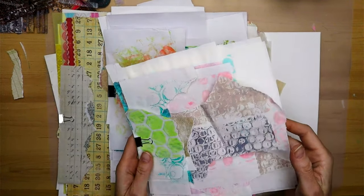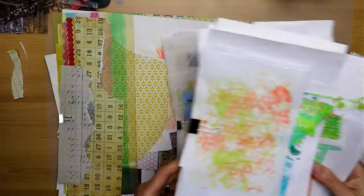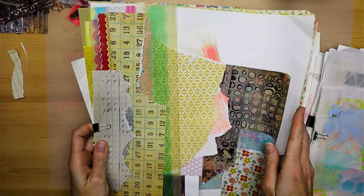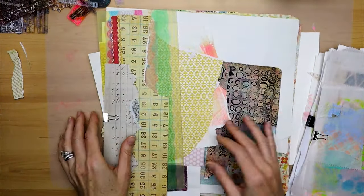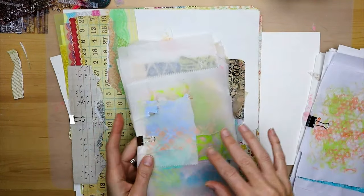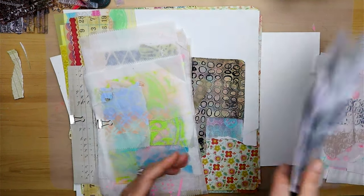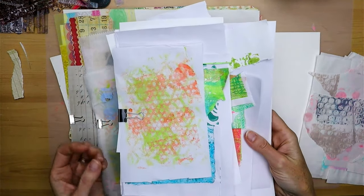I organized them by actual papers — so this is rice paper, this is just a basic craft paper, this is deli paper that I print on, and these are just scrapbook papers. This is actually a jelly print that I made on the back of scrapbook paper. I found that organizing my collage papers like this is really helpful because sometimes I need a different kind of weight of paper.